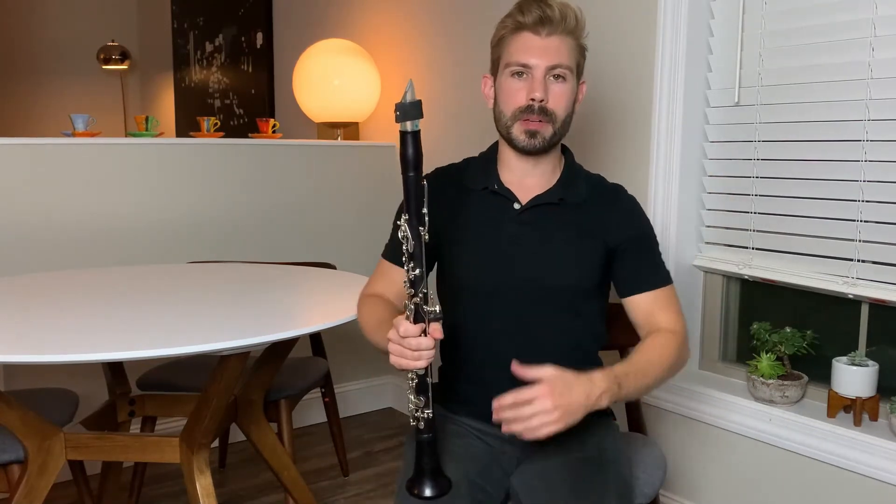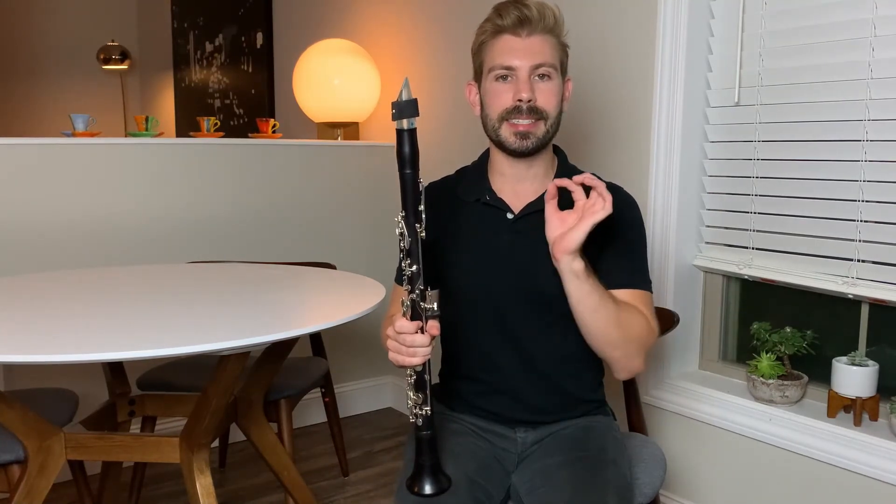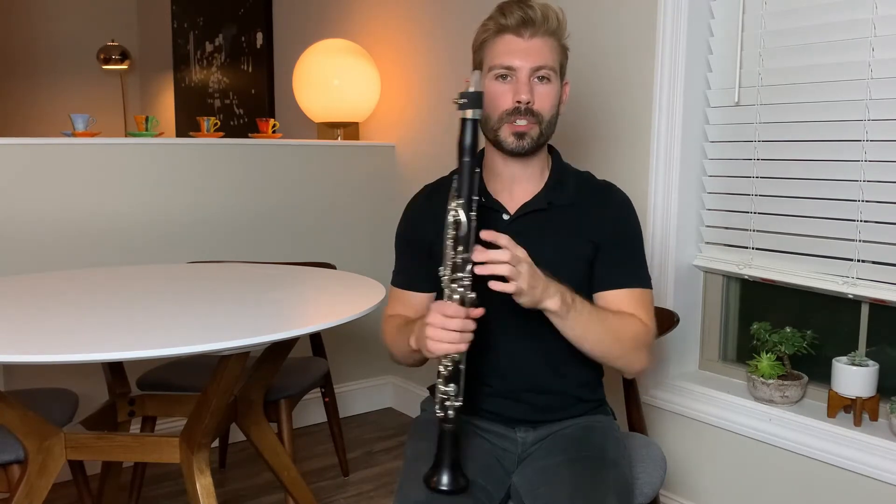Let's practice this. Without playing, say T-T-T. Now apply that T-T-T to the clarinet. Remembering good posture, good breath, and a firm embouchure on open G, use just a little bit of tongue pressure on the reed. Keep the air really steady — don't stop your air.